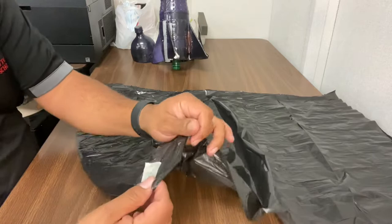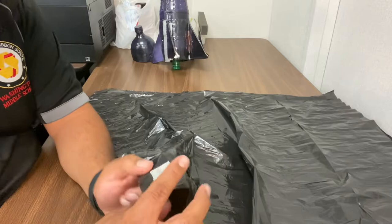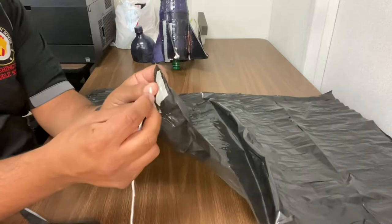This is the part that some kids have issues with: how do you attach the string? Reinforce the edges where the strings are going to go. If it's going to be four strings — one on each side — or six, or however many, put some tape on the top and on the bottom. Then use a pen, pencil, or something sharp like scissors to poke a hole. Then you take your string and just tie it through like so.